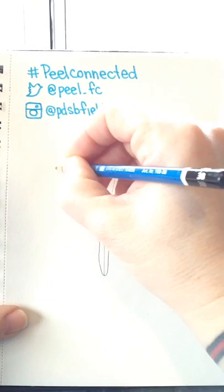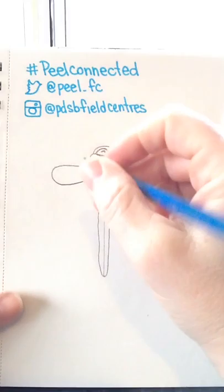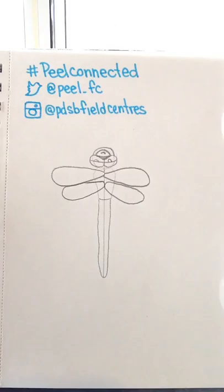Let's move on to the wings. From the middle of the thorax you are going to draw almost like a teardrop shape that goes out, and you're going to do the same on the other side, trying to create a sense of balance and symmetry. Dragonflies have four wings and when they're resting they lay them flat like this, so we're going to do two more wings in a similar shape just below, and the same on the other side.